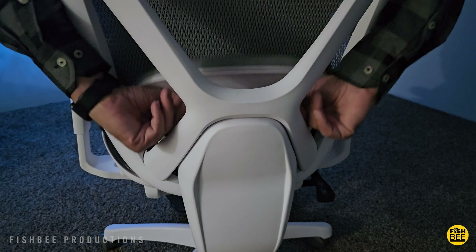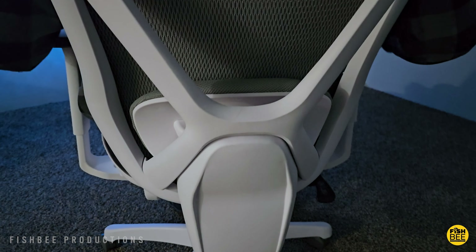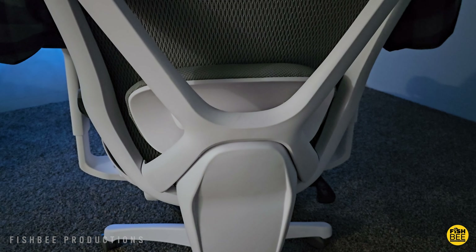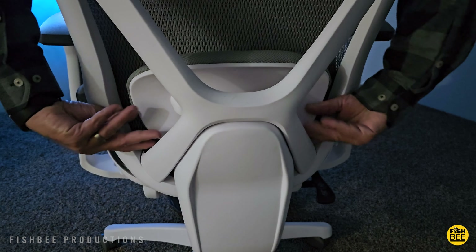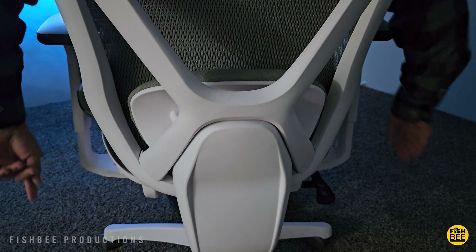As far as the seat and back comfort, they both actually felt pretty good when I was testing this out in the store. It's got good lumbar support and you can slide that little piece back there up and down. It definitely feels like more lumbar support than I'm used to. As far as how deep the seat is, it feels like it fits me pretty good.